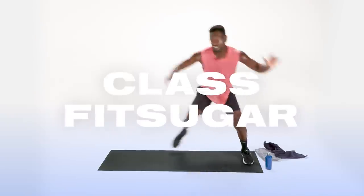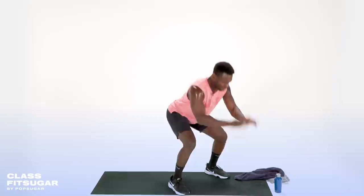What's up, PopSugar? This is Coach Renier Pollard, and I am back with a 30-minute bodyweight Tabata-inspired workout. Let's get sweaty.